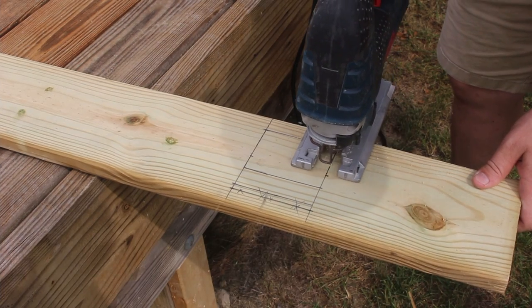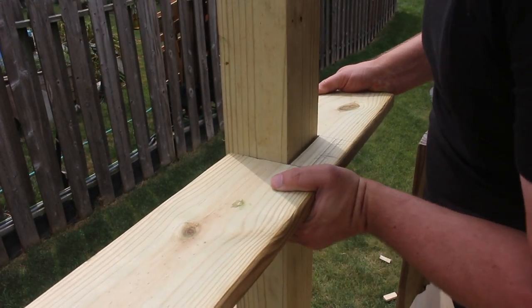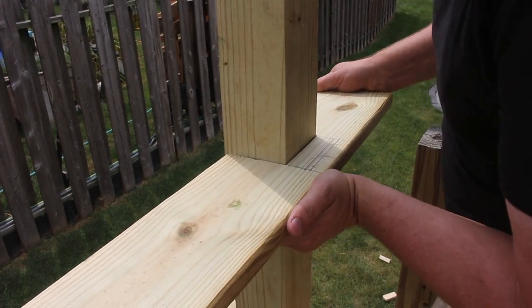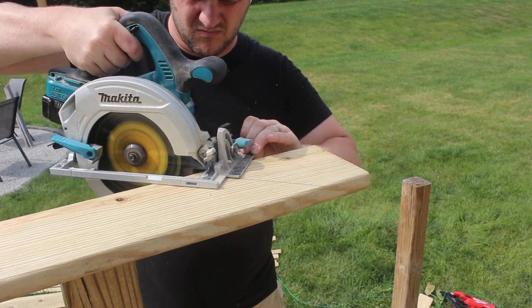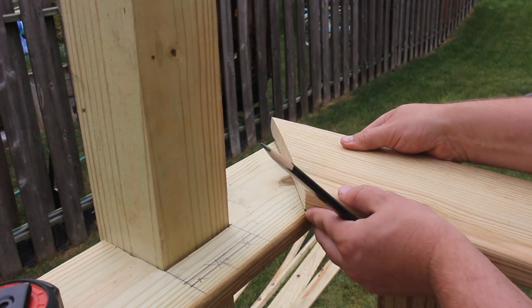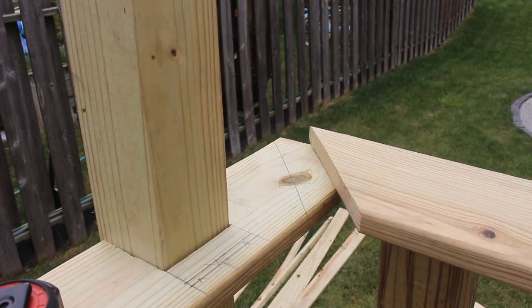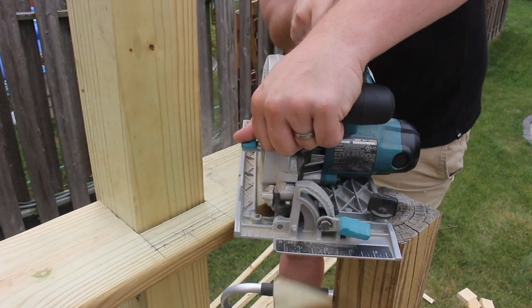One of my railing posts is longer than the rest, which meant this first piece of railing had to be cut to go around it. For these mitered cuts, it's nice to use relative measurements. Just set your board in place, mark your line, and cut it. No need to pull out a tape measure.